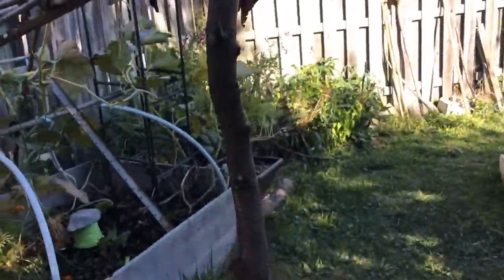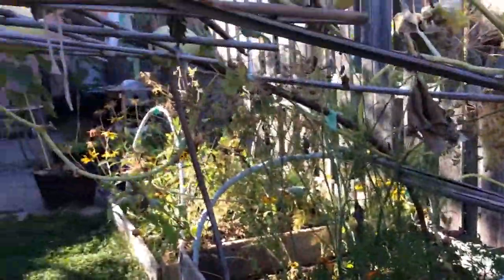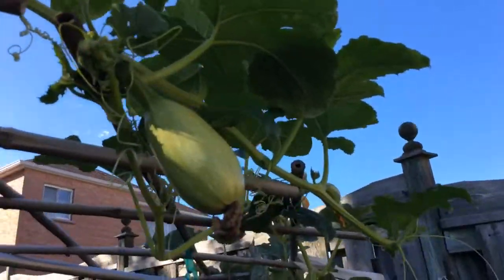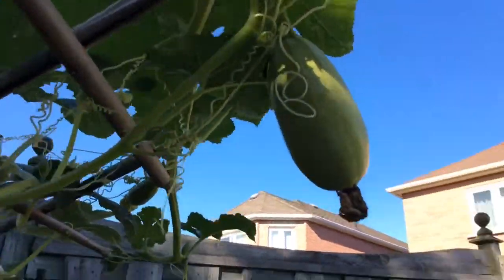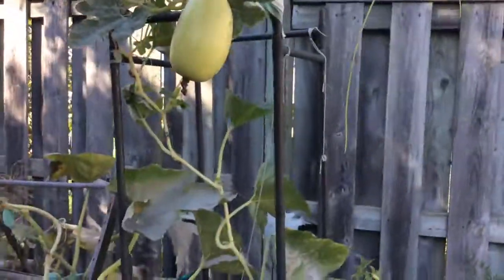At one point it was so heavy here. The spaghetti squash that I harvested were like over 10 pounds — it was amazing. So this is the middle of September. I wonder if I'll be able to harvest these or if they'll just die off. It'll be interesting to see.